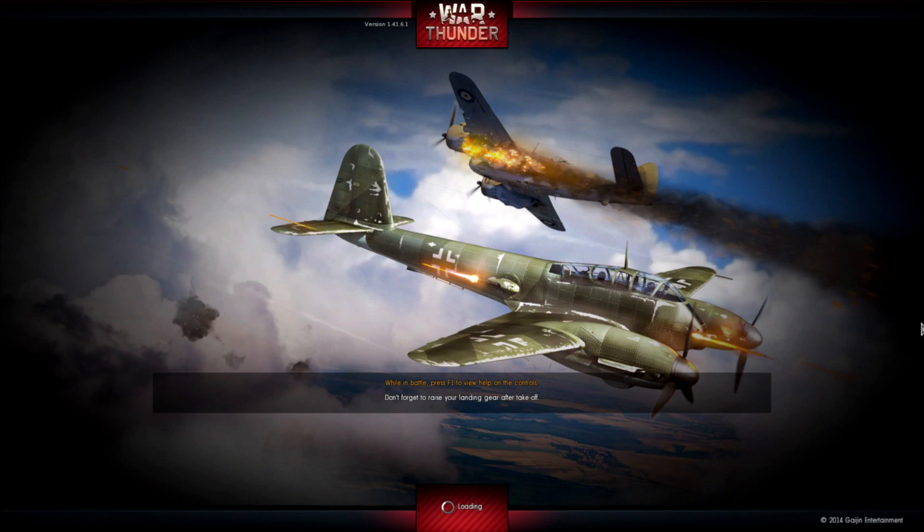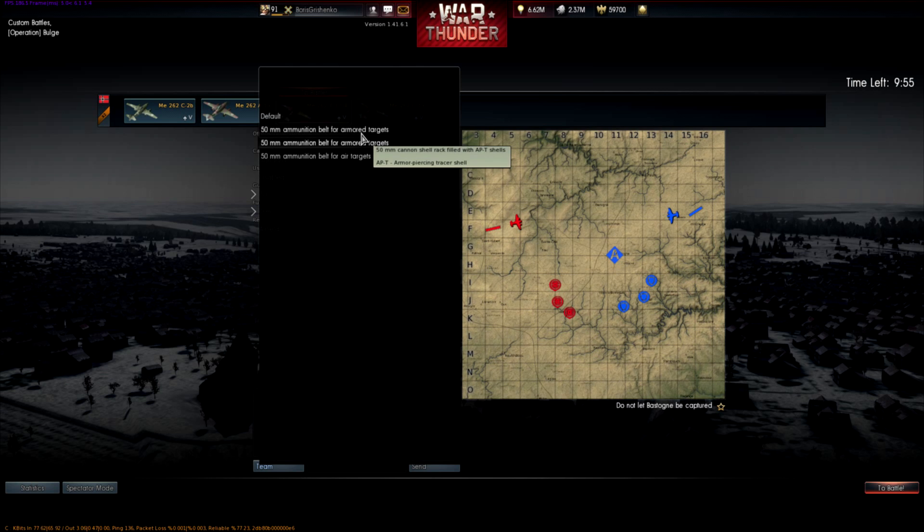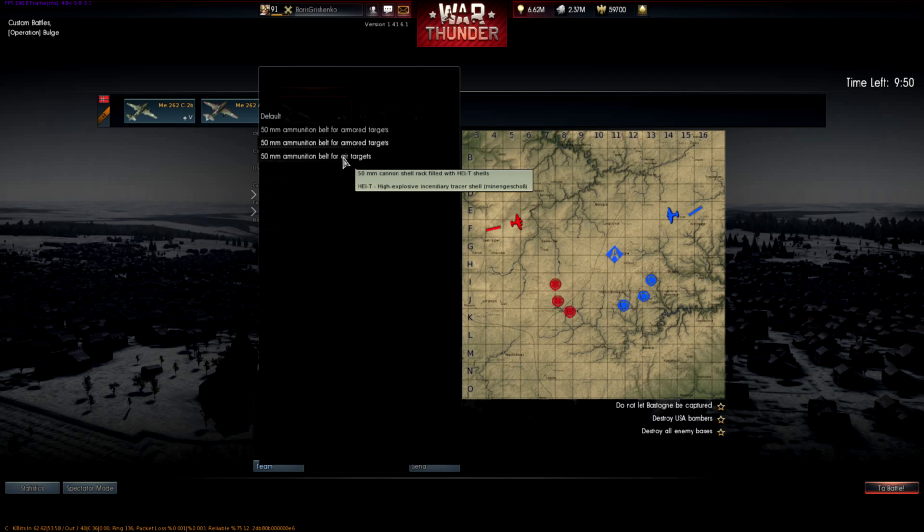We'll try out the HEIT rounds against B-17s. Alright, so here we go. What we were using were these HVAP — high-velocity armor-piercing tracer shells. You also have the option for armor-piercing tracer shells, which would be used against aerial armored targets. But since we're going after B-17s, we want to blow those suckers up, knock wings off, take engines out. So we're going to use the Mingenshoss rounds, which are high-explosive incendiary tracers.